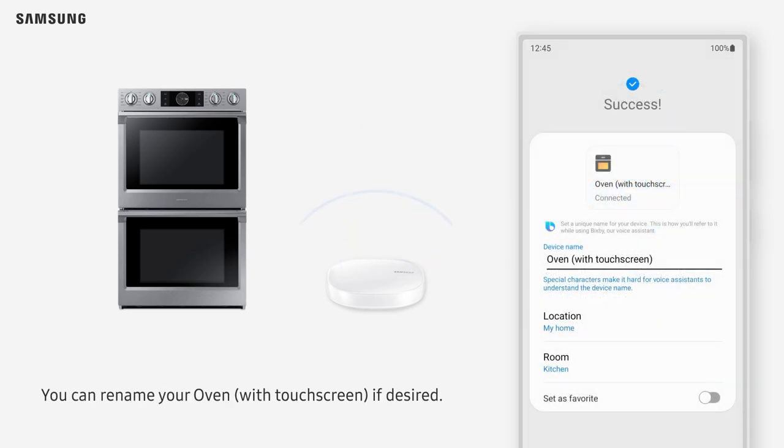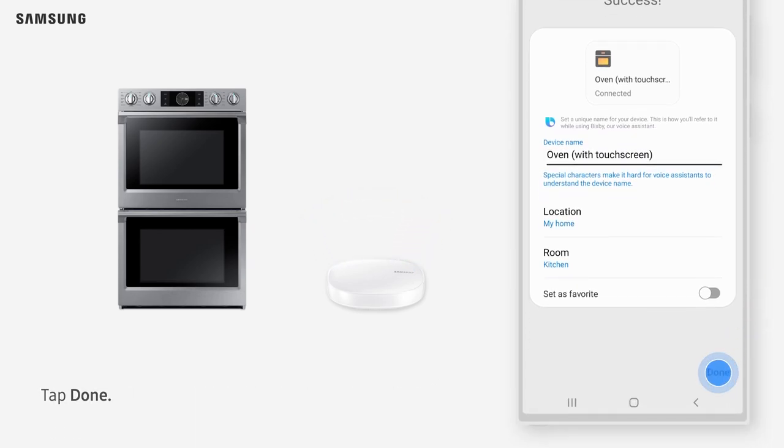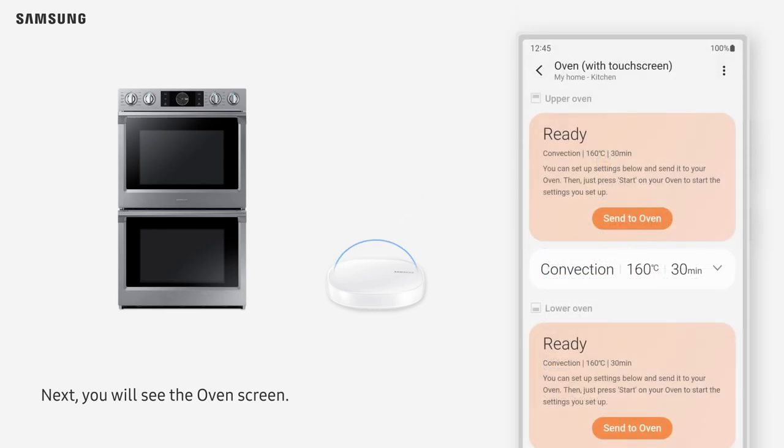You can rename your oven with touchscreen if desired. Tap Done. Next, you will see the oven screen. The oven card will be added to the SmartThings app.